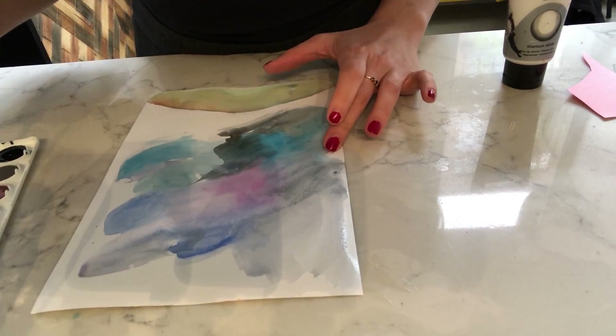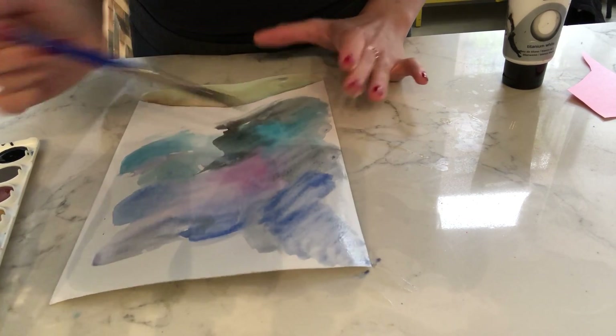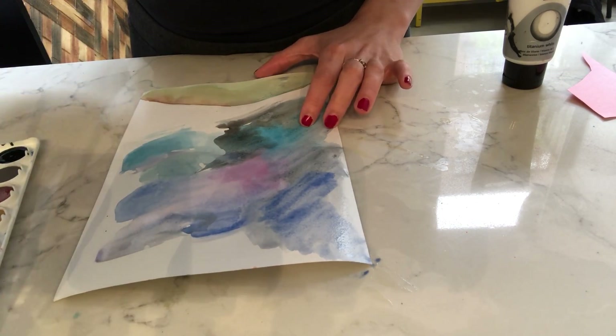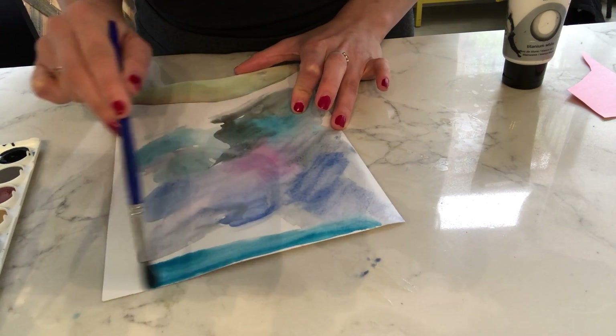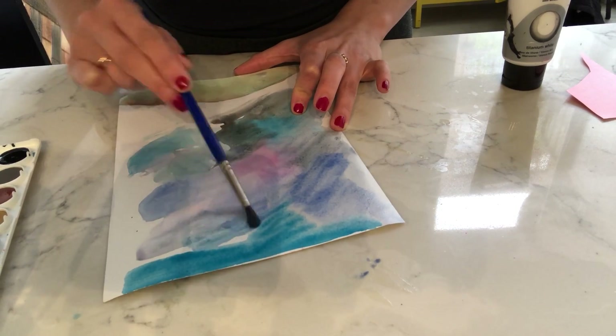I'm just going to make sure I paint the whole page. See how my paper is curling up? That's because it's not watercolor paper. You guys should have watercolor paper, which is thicker and shouldn't do that.